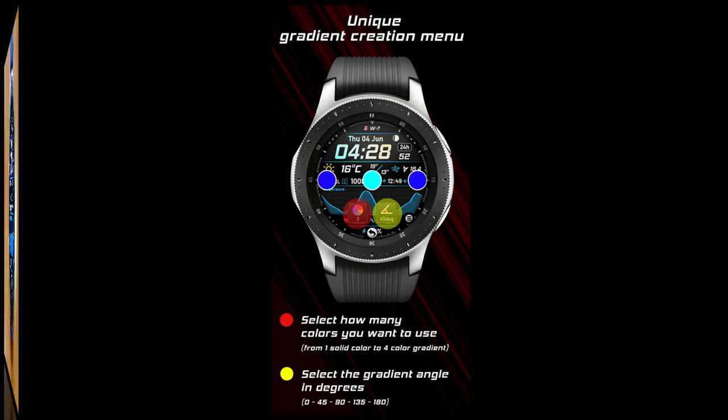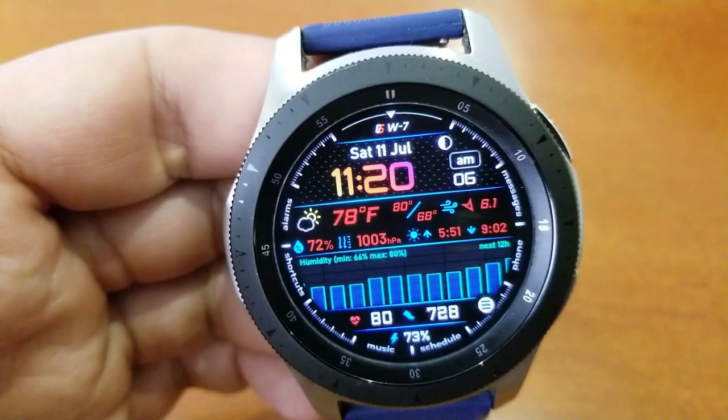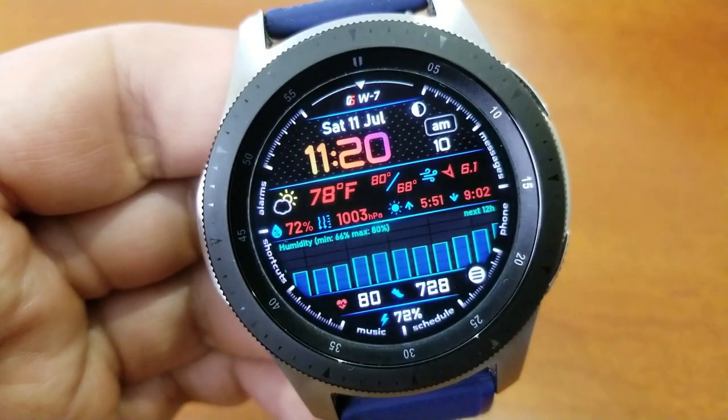So if you want a chance at grabbing one, then make sure you leave a comment down below. Alright guys, here we go with what I would consider to be one of the most advanced and highly functional weather inspired watch faces available in the Galaxy App Store today.